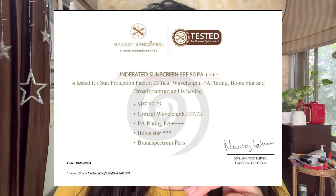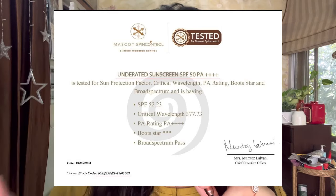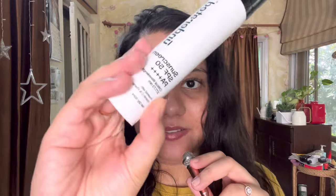On the website I couldn't find the lab result of the UV factors, but I DMed them on Instagram and they got back to me with the lab certificate of the given SPF and PA values — I'll insert it right here. On the packaging itself, it says critical wavelength 377.7 nm. Critical wavelength means at what wavelength does a sunscreen allow 10% of UV rays to enter your skin. A critical wavelength of 370 nm or above is considered excellent protection, so 377.7 nm makes this really, really nice.